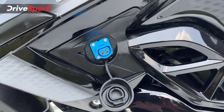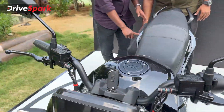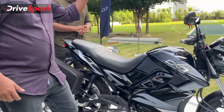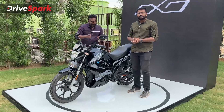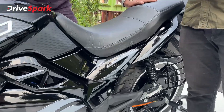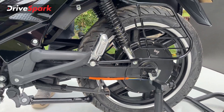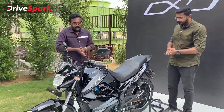On the back side, we have the charger box and the charging socket. It is a 3kW motor, with a battery box and a peak power output of 8kW.